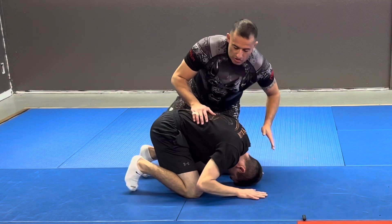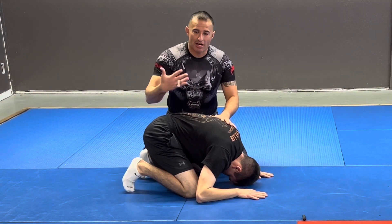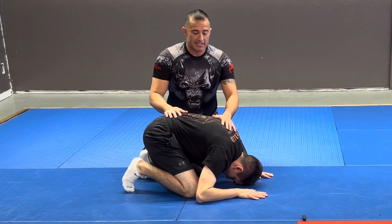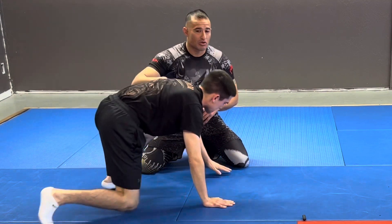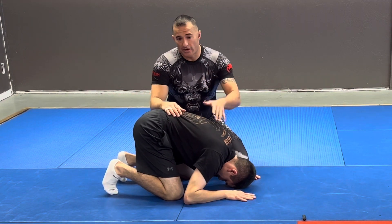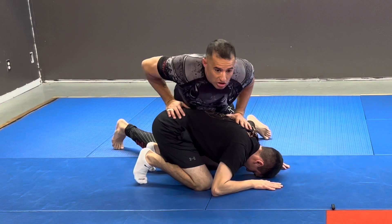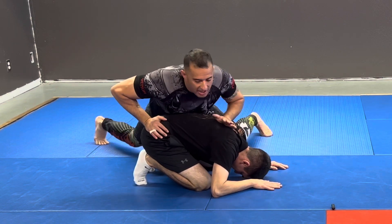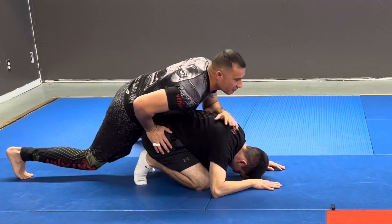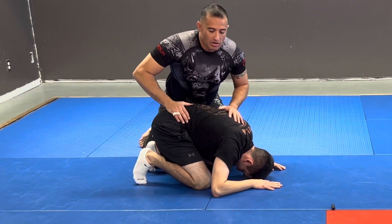Once I get to this position, I have to always make sure I'm keeping my weight on him. Any time there's no weight, he'll just stand up, and I don't want that. I've already gotten to the ground somehow — whether we fell, he tripped, or I took him down. I keep controlling him at a 45-degree angle, driving at that 45, not straight behind him, because he's got rolling knee bars and other things he can do from there.